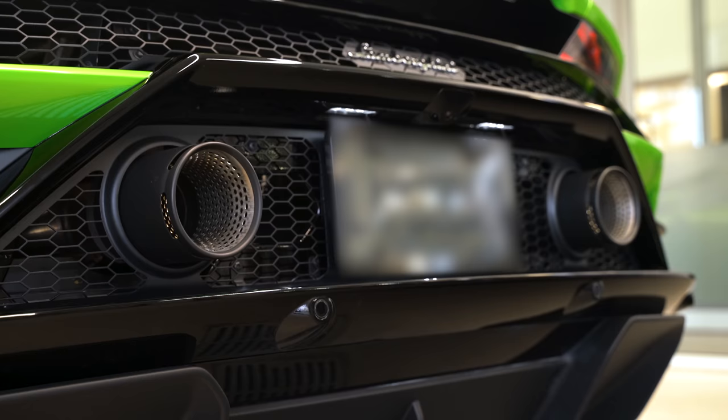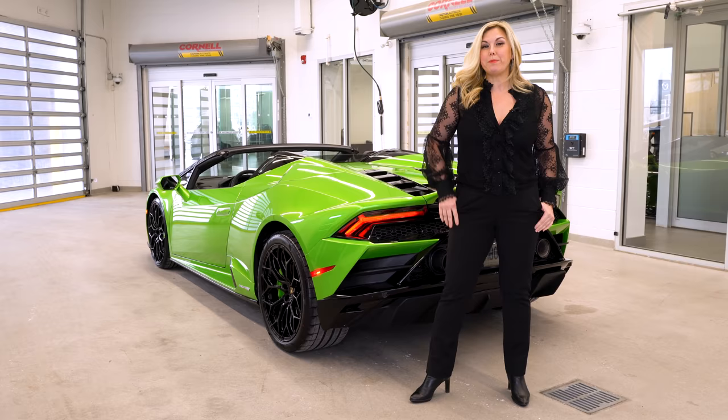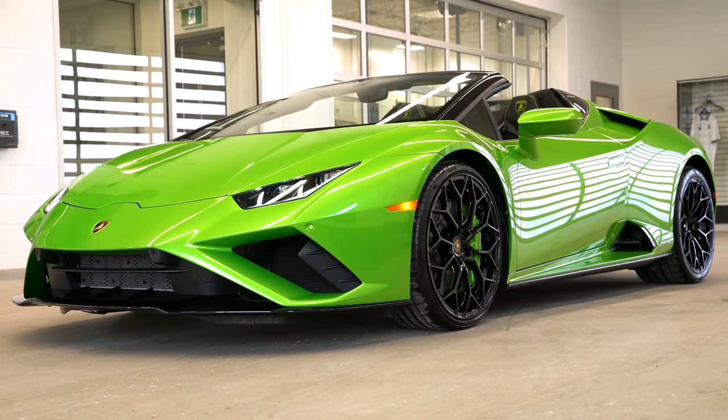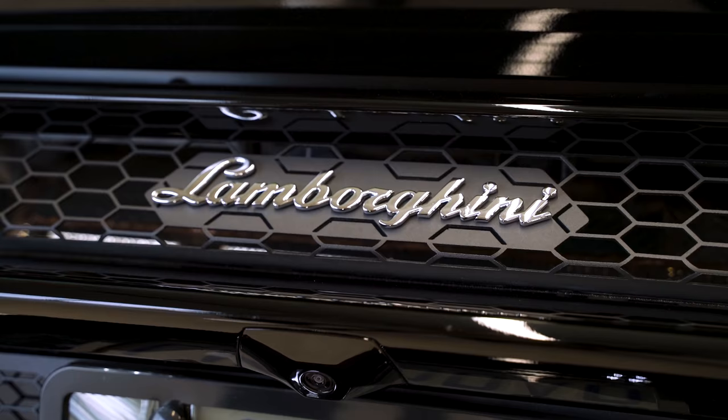And as always, it's going to sound incredible as well, because it's a naturally aspirated V10. We don't know how much longer we're going to be able to embrace that, so enjoy it while you can, guys. Thanks so much for watching — I'm about to deliver this car, but I'm so glad I had the time to share the spec with you. And as always, if you'd like to know more about the Lamborghini brand, be sure to make an appointment with me at Lamborghini Uptown Toronto in Vaughan.